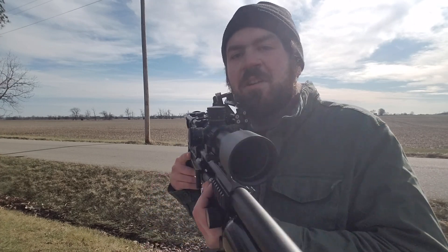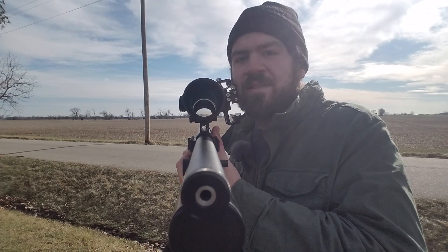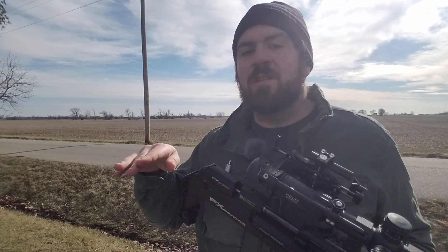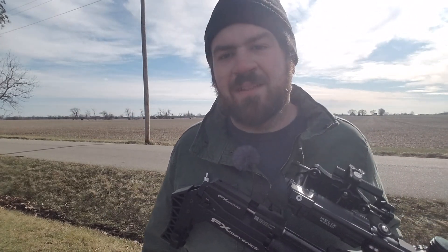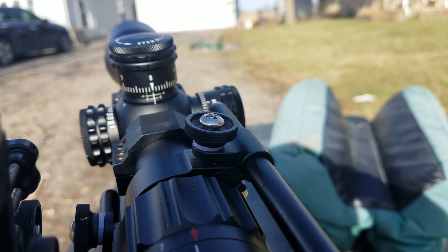Now let me get it on the table and shoot at 25 yards and 50 yards just to show you how bad the barrel and scope are out of alignment. As you can see, the barrel is wanting to point to the right, and you cannot get that out — that's a problem. You can see that the Element Helix scope is set at mechanical zero.